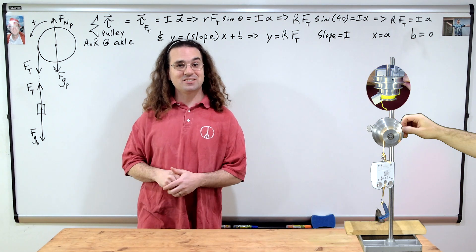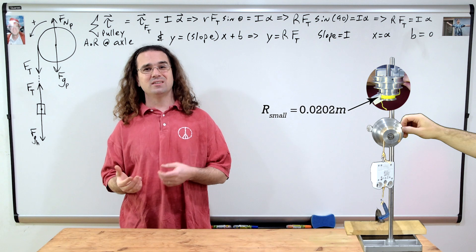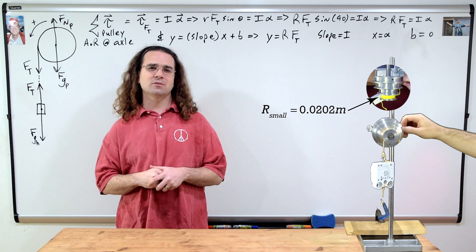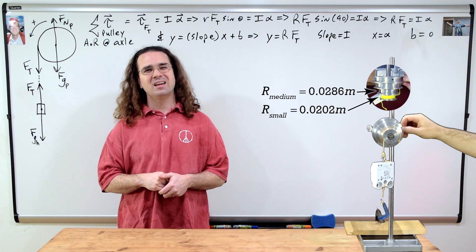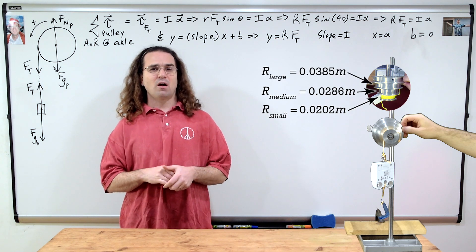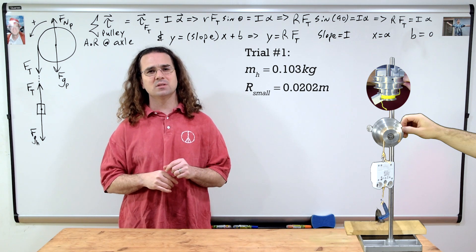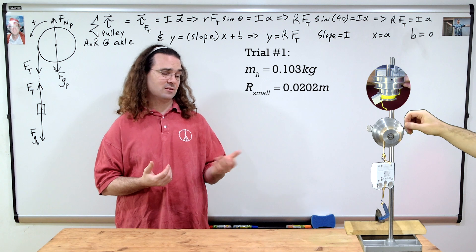Great. Now let's collect some data. The pulley has three different radii. The smallest is 0.0202 meters, the one in the middle is 0.0286 meters, and the largest is 0.0385 meters. Our first trial has a hanging mass of 0.103 kilograms, is on the smallest pulley, and looks like this.